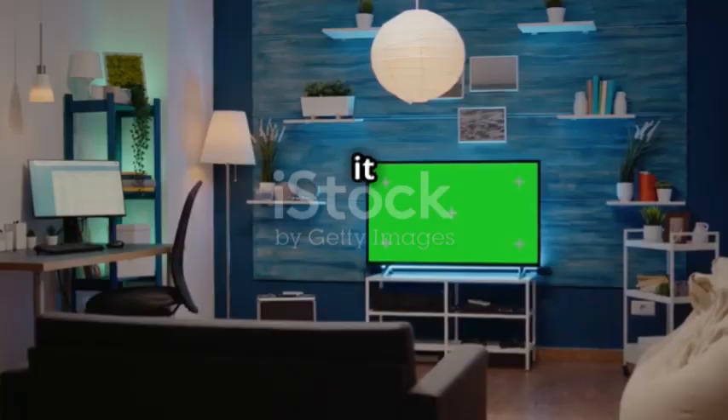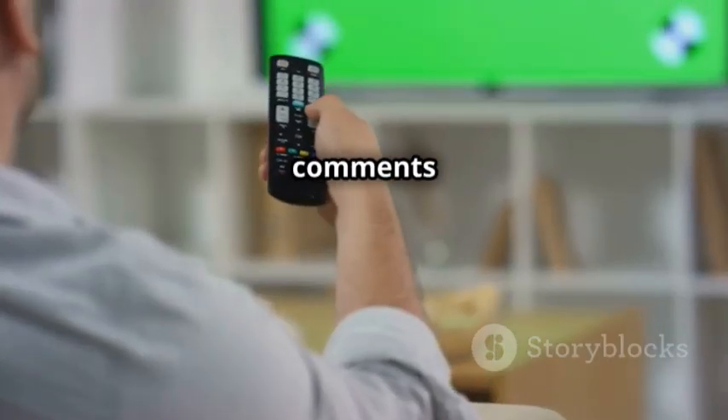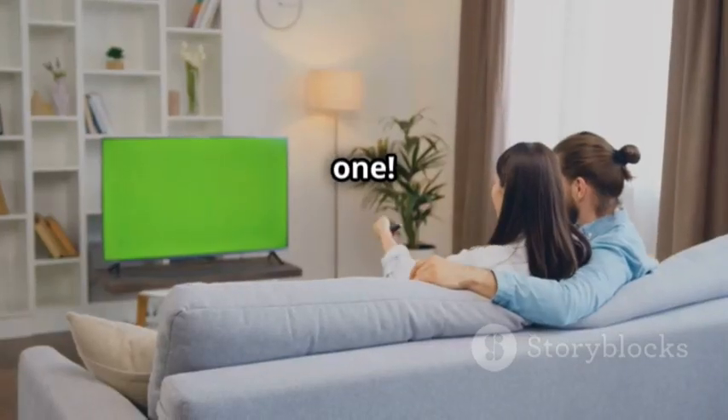So, there you have it — five awesome ways to put that USB port to good use. Got any other cool USB TV hacks? Drop them in the comments below. And don't forget to like, subscribe, and hit that notification bell for more tech tips. See you in the next one.